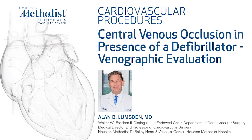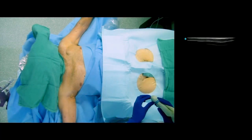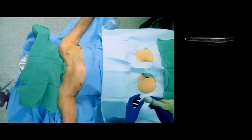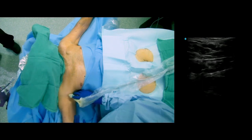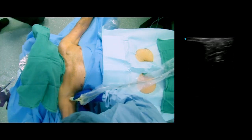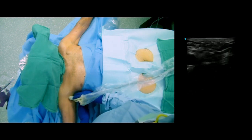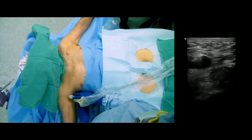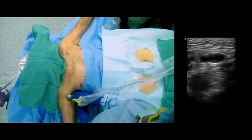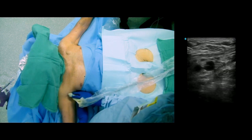This video shows how to perform a central venous angiogram. This patient had a defibrillator on the left side, had some swelling of the head and neck, and had occlusions of the lower arm veins on the right side. The question here was could we actually cross the occlusion? If so, we would make arrangements to remove the defibrillator leads and then perform angioplasty and possibly stent the vena cava.